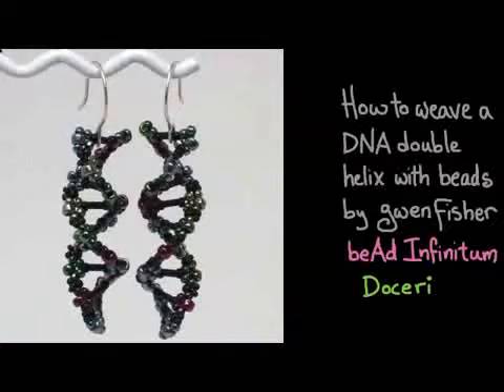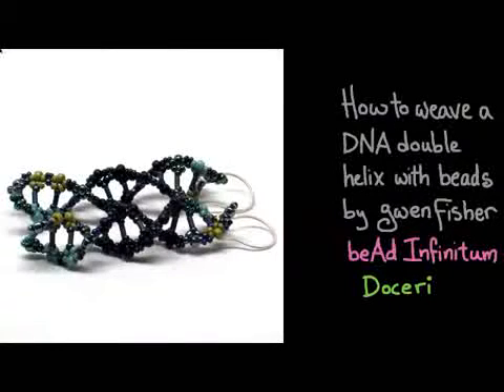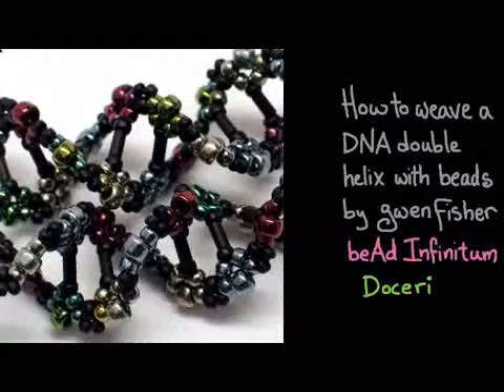Here on the left you can see a photograph of a pair of earrings that I made using the technique I'm going to show you in this video. Here's another pair — the DNA sequence I used in this pair comes from the very first patented organism ever, which I think is kind of interesting. This one was sort of a random sequence though.